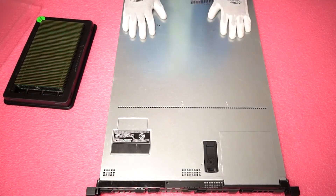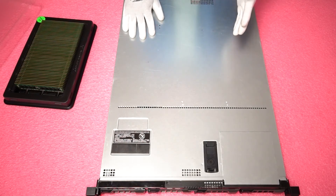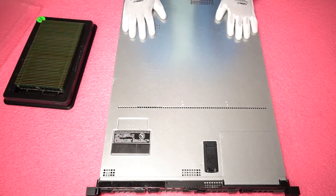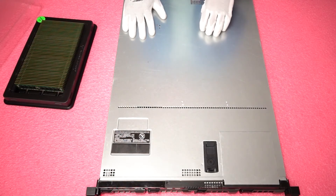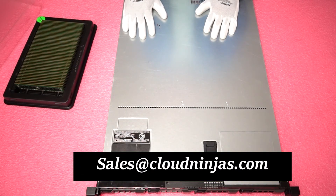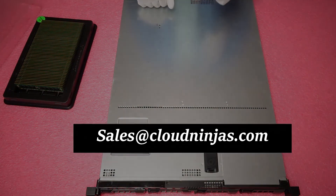Thank you guys for stopping by to learn a little bit more about R420 memory upgrades. If you have any questions or if you're looking to get a quote on some modules, we have a bunch of 16 and 32-gig modules in stock for this machine. Please give us a call or email us at sales@cloudninjas.com. Thanks again and have a great day.